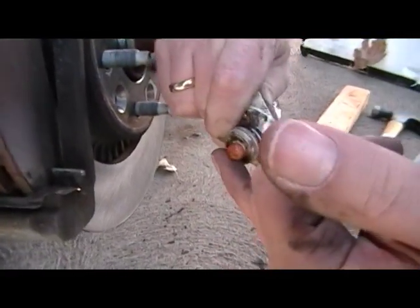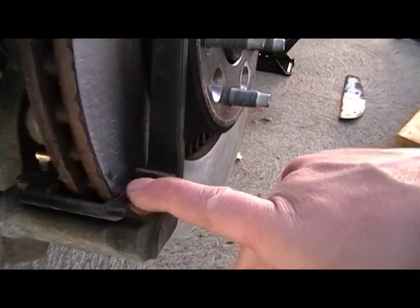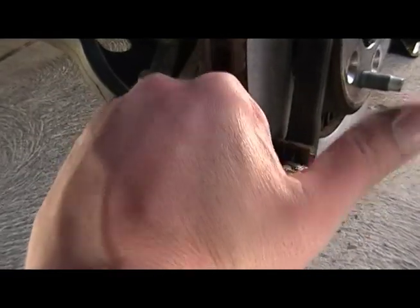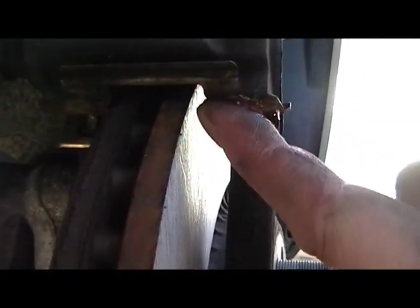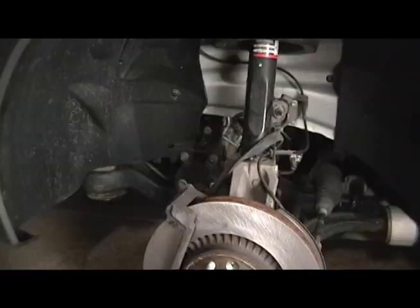Now grab your high temperature brake grease and put it in those grooves in the stainless steel clips. This will give the pads lubrication so they can float back and forth inside those slots — it's about the only part of the brake pad that touches anything. Don't go overboard, but put plenty of grease in there. Do not get the grease on the rotor — you want to stay away from that.